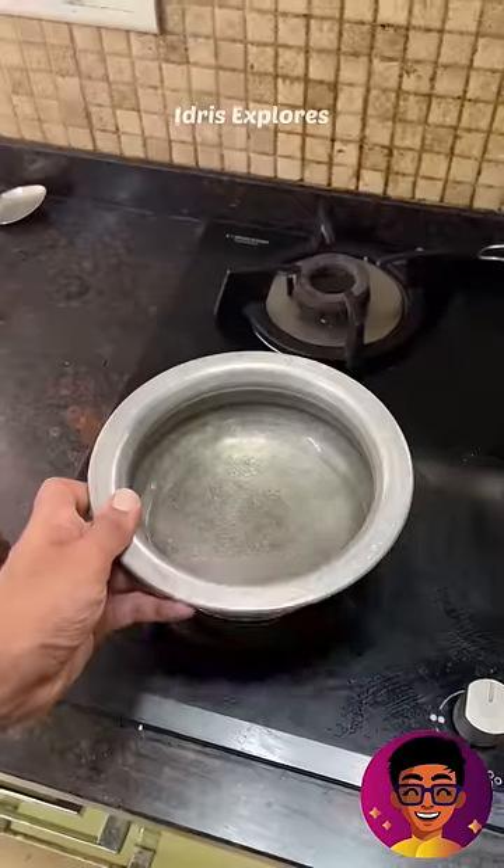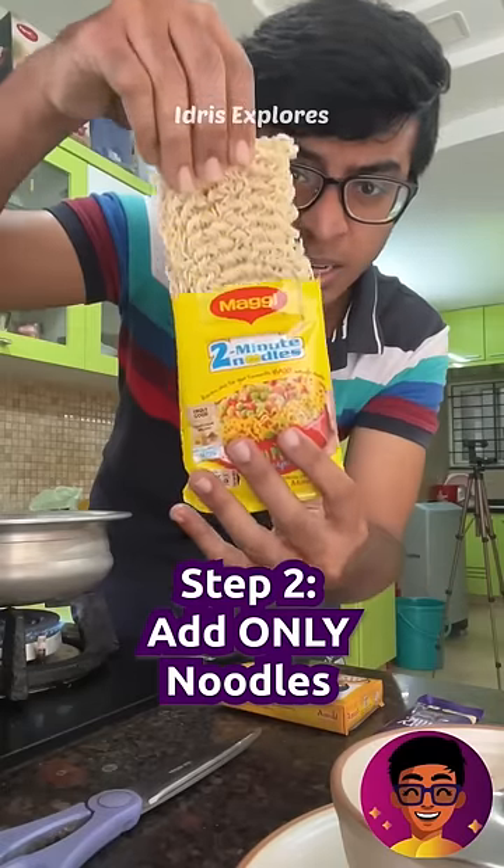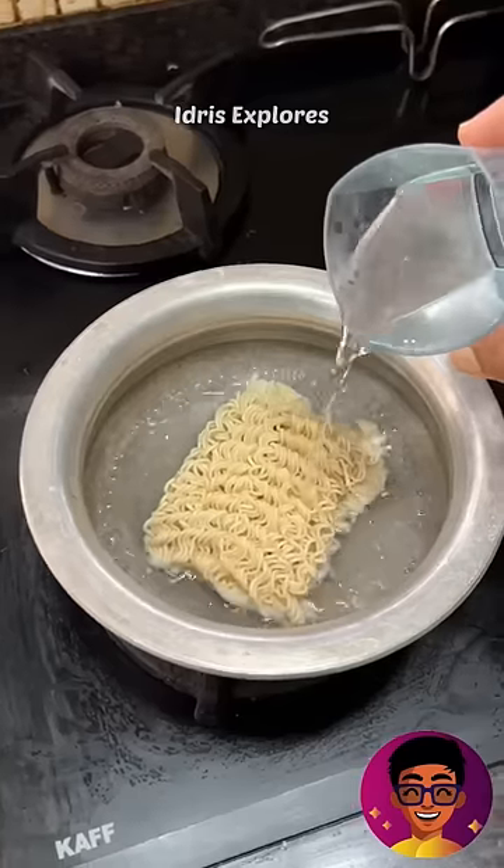We will try Dairy Milk Maggy in episode 5. First, fill it in the pot. Second step, open the Maggy packet and put the masala packet. If you don't want to put it in the pot, don't put it in the pot.